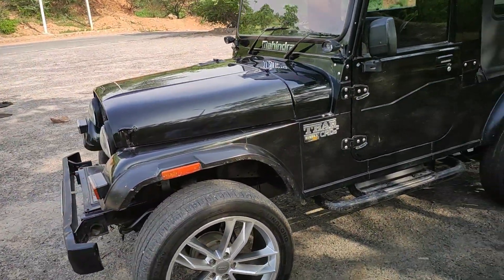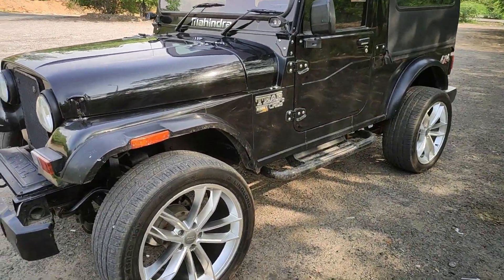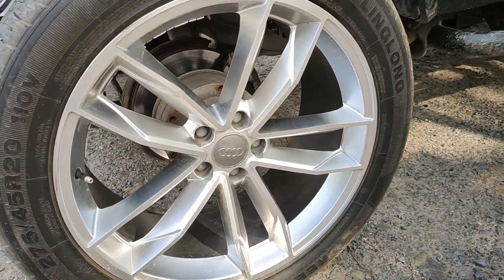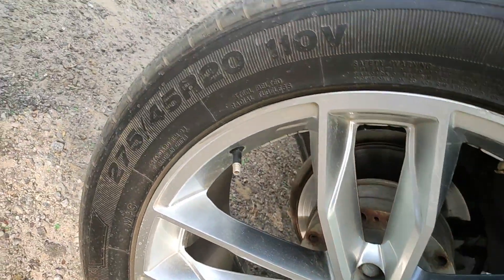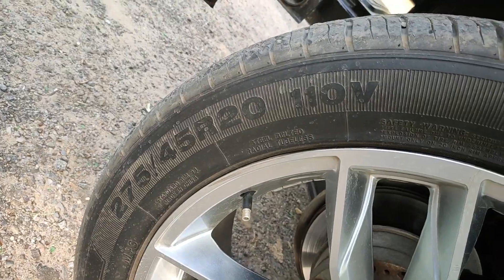Let me show you the alloy wheels and how the car is looking. The tire size is 275-45 on 20 inches.